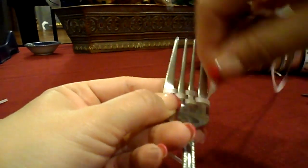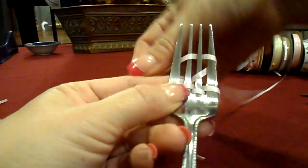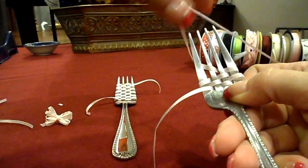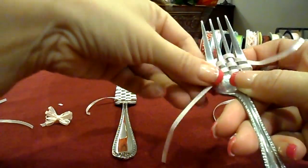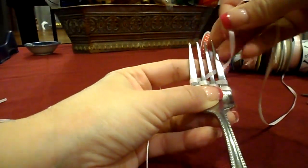Just under and over, and then you're going to keep going back until you fill up your fork. Depending on how many loops you want, you can go all the way up the fork or you can just do a couple of weaves back and forth.